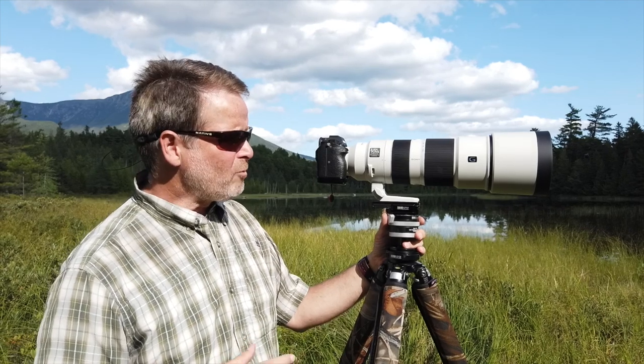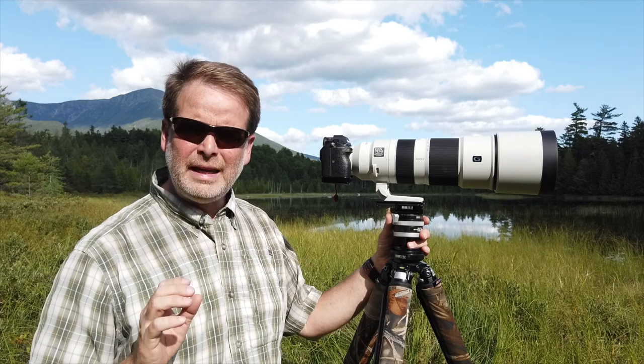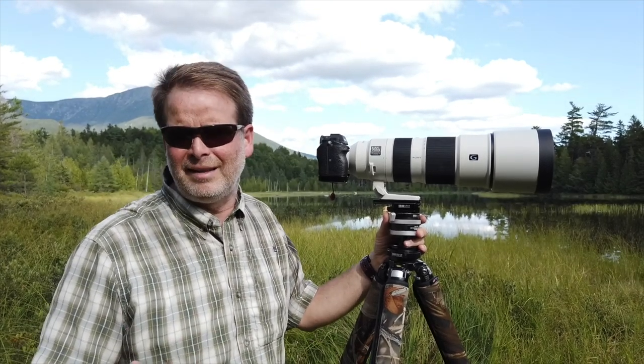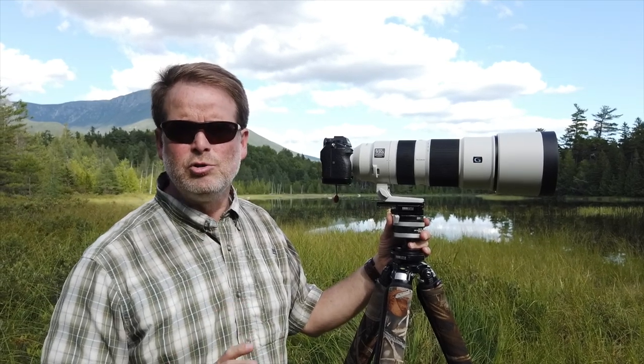With the a9, however, that is not a problem. The a9 is able to focus with that teleconverter on, no problem at all. It's a little bit affected because it has less light to work with, but it can still track your subjects, no problem.